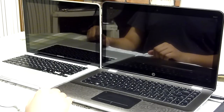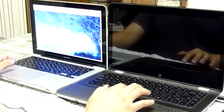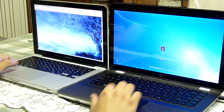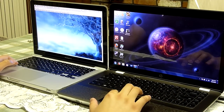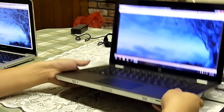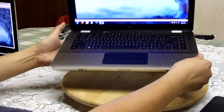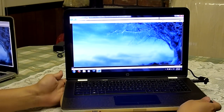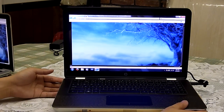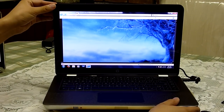Also, by popular request, a couple of you guys asked for a viewing angle comparison between the two. So I'm just going to go through that real quick. First, the HP Envy 14. This is about straight on for you guys, and then I'm going to start with the top and bottom viewing angles.